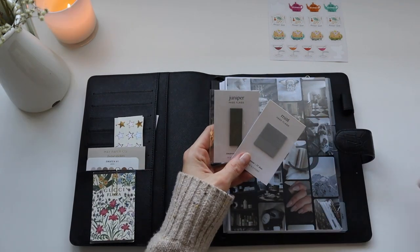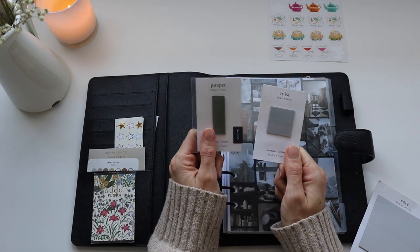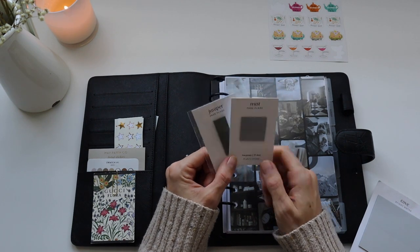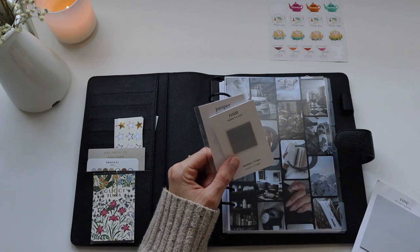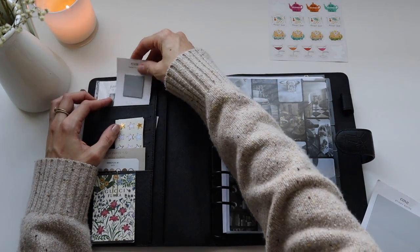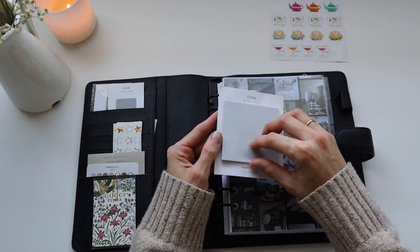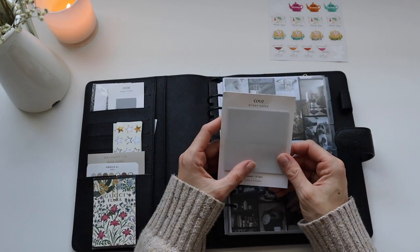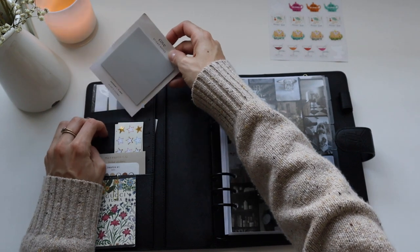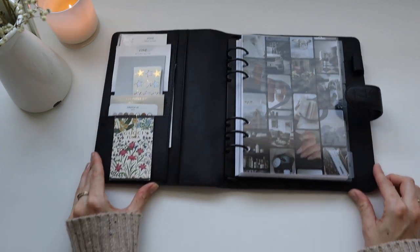We've also got these beautiful page flags — I haven't used them as much as I'd like to. They're so beautiful and they go with my planner really well. I'm thinking of using them more; I just need to work out how to utilize them in the way that I plan. I'll keep these in here as a little reminder to use them. And then these transparent sticky notes — I absolutely love them, again from my friend Lou. I keep them in the side pocket and I use them a lot.